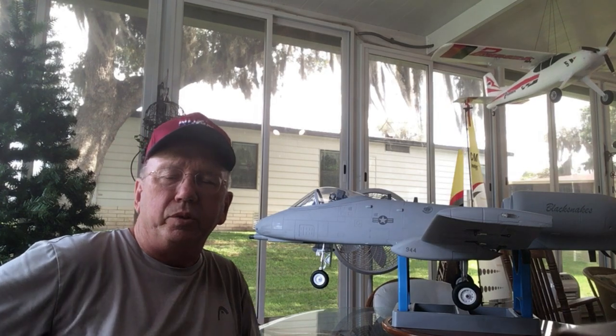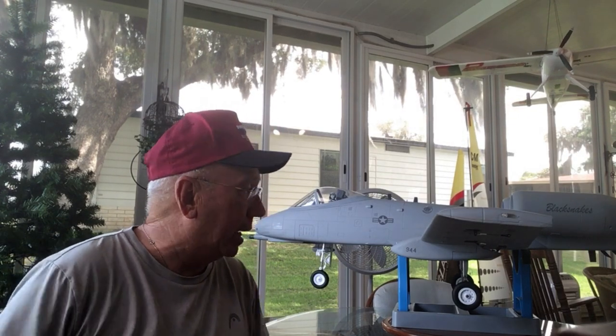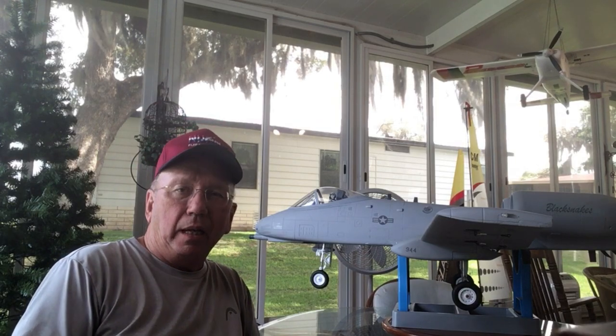Welcome to the Mary Boozer's channel. This is Papa Boozer with you. Wesley and I have been talking about the repaint of the Freewing 80mm A-10, which is behind me. This is going to be Papa's first repaint or paint job on a foam airplane, so kind of excited to do that.